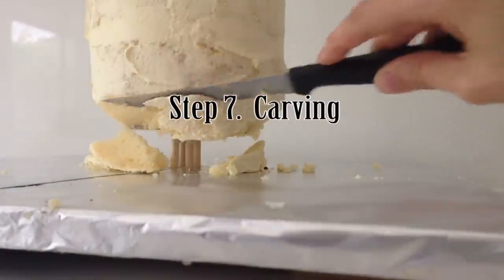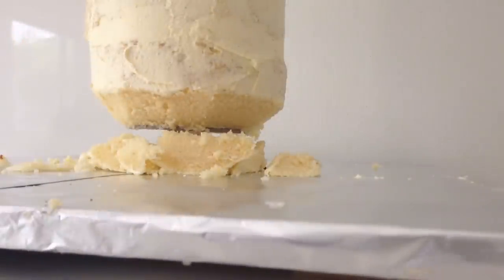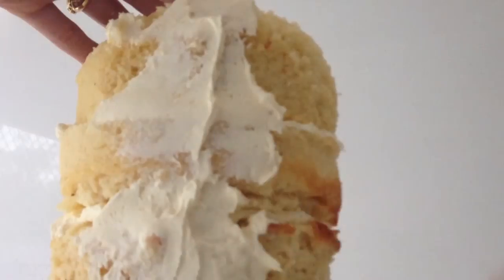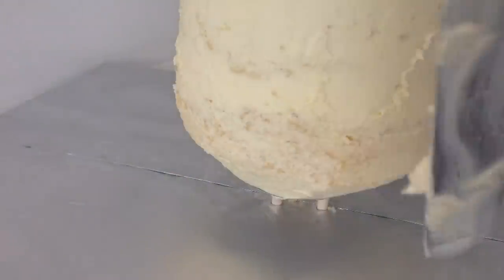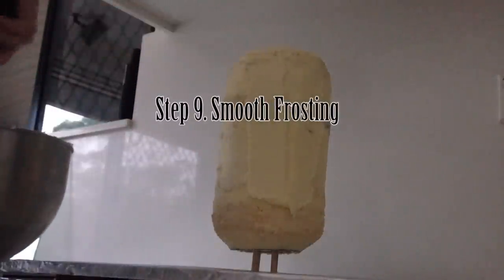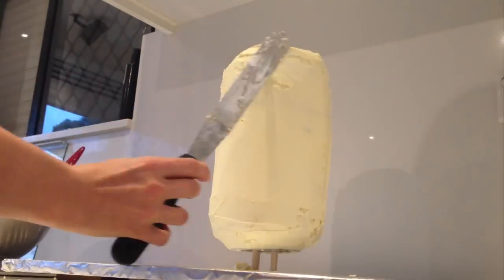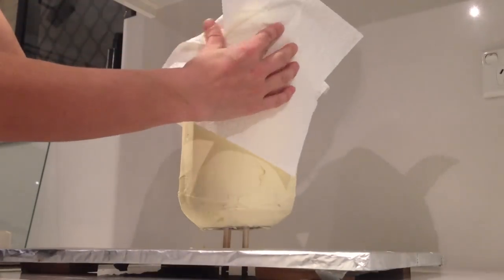Step 7 is carving. For the minion this is fairly simple — domed over the top and domed in at the bottom. Step 8 is your crumb coat, which is just a super thin coat of frosting over the entire cake. The purpose is to capture any crumbs so that when you do your next coat you are not getting crumbs through it. Place it in the fridge and let it firm up. Step 9: put a full layer of frosting over the entire cake using your palette knife to smooth it off. Leave it for about 15 minutes, or put it in the fridge if it is hot. Then using paper towel, place it over the buttercream and gently rub to smooth out any imperfections. Put it back in the fridge.